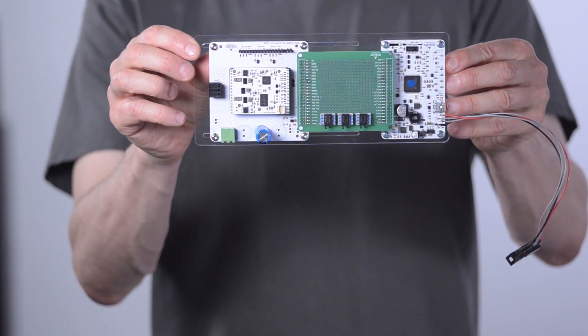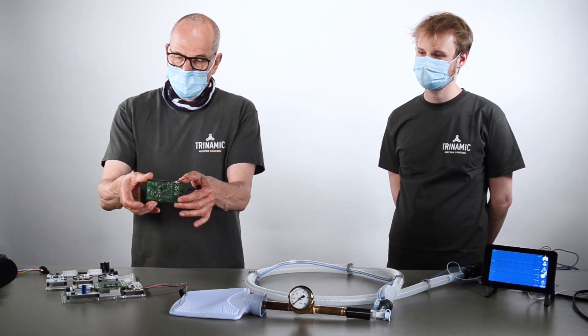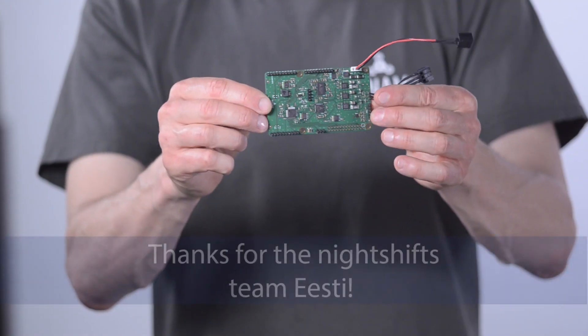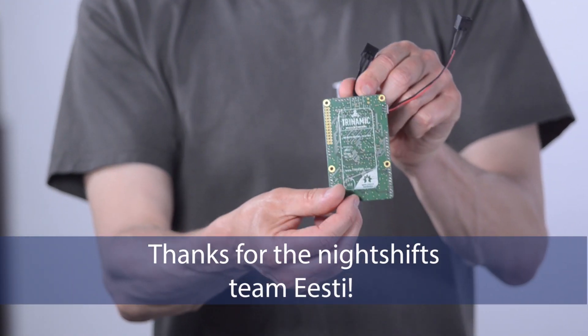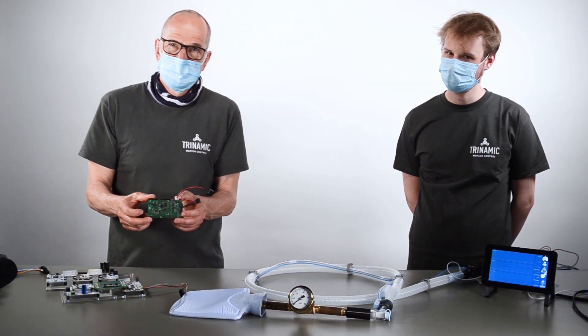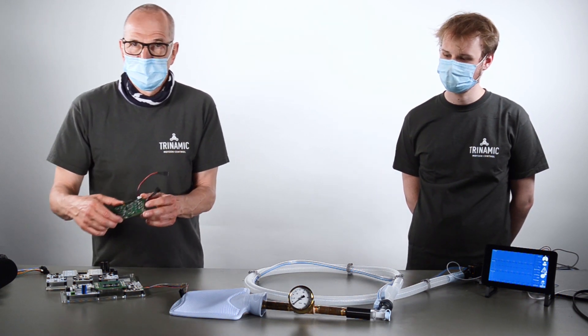We combined this board with our breakout board, and that was the base. But finally, in the end, we built this open source board, which was hardware-wise designed by our team in Estonia. You will find all the details — schematics, layout, and bill of materials — on GitHub.